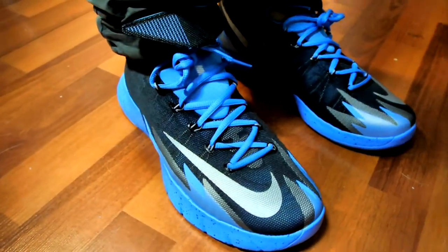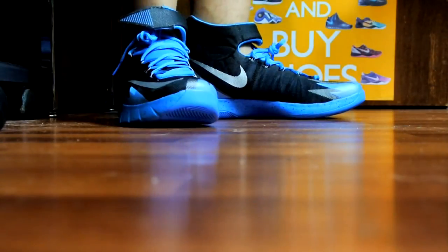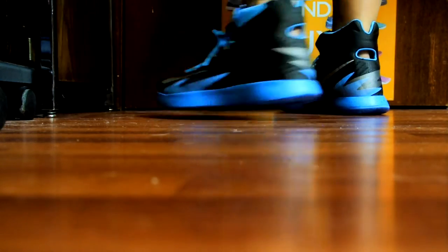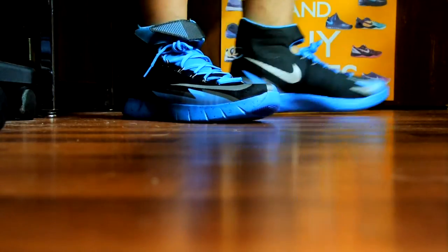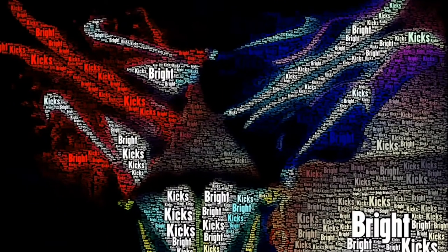I hope you guys enjoyed this quick review. Here's the on-feet with my khakis — just decided to try something new. I know IMTMC and HaskKicks do a little bit of this. Definitely hit that like button if you enjoyed this. This is my third review on the Hyper Rev, so check out my other videos — catch you guys later, peace out!